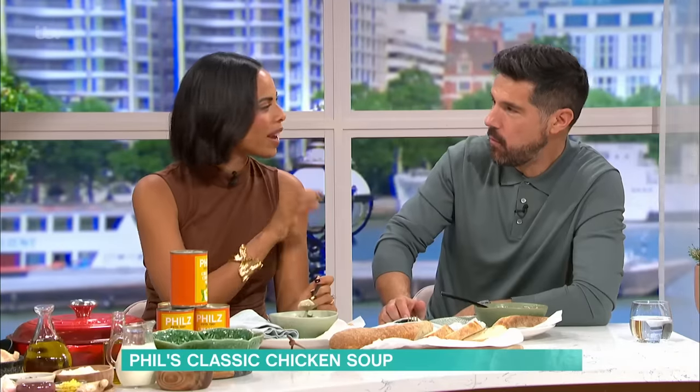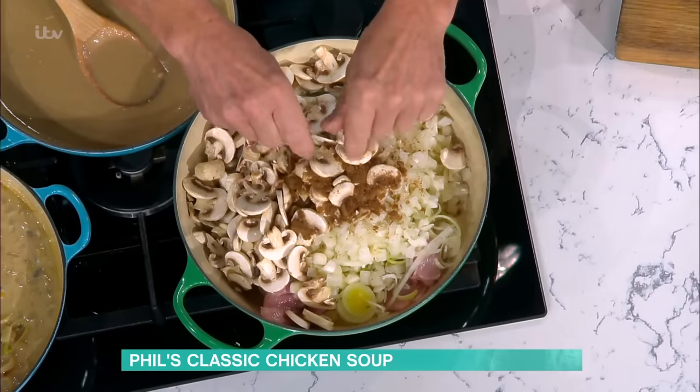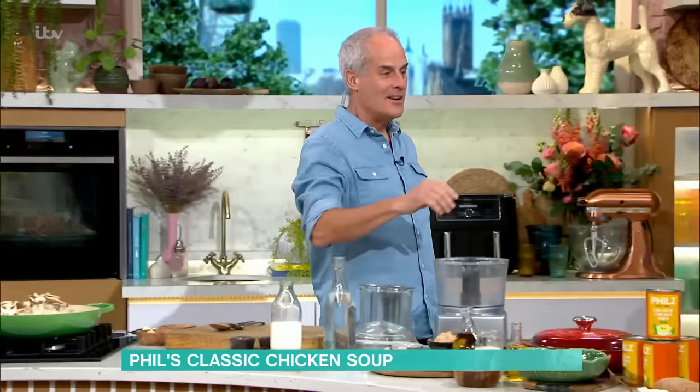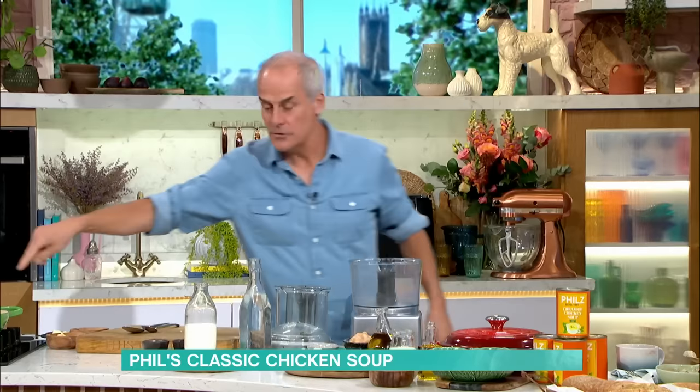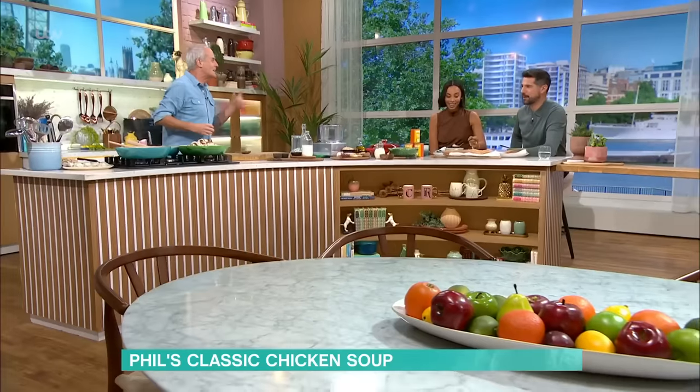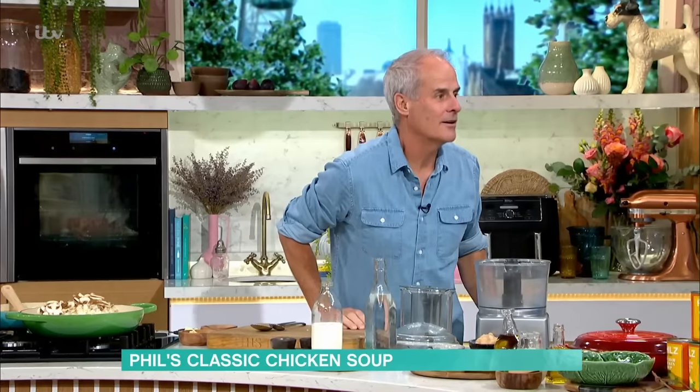Then I use two crumbly stock cubes. Do you have to add mushrooms? I love them but my husband doesn't — they're quite a Marmite ingredient, aren't they? Is it the texture or the flavor? I want to put them in the bolognese, I want to put them everywhere. Well, put them in here and don't tell him, because it all gets liquidized — he'll never know. All you taste is chicken. I wouldn't know they were in there.